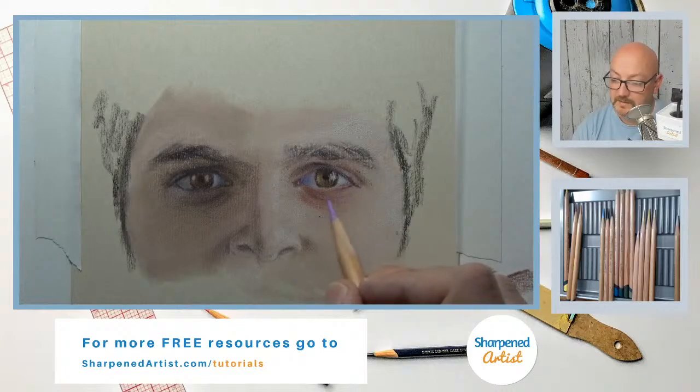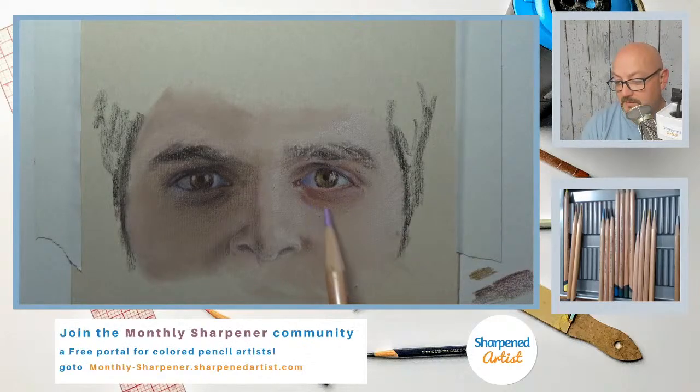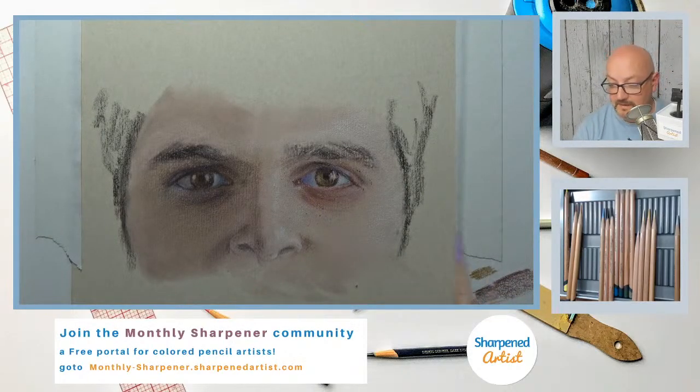Now this little band actually does wrap all the way around the eye — we just don't always see it every time. But I don't want to just put it in there just because I know most of the time it's going to look like that. I don't want to just stick it in there for the sake of it — we've got to look at this particular eye.